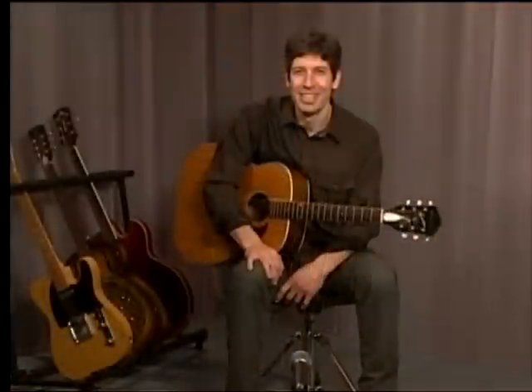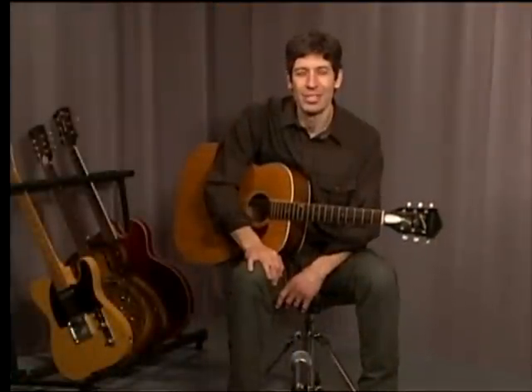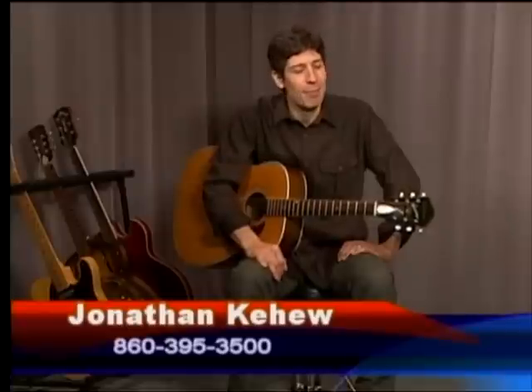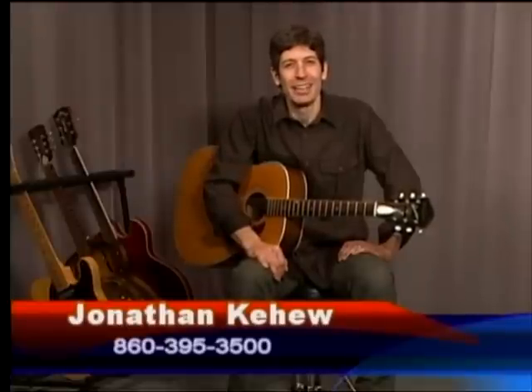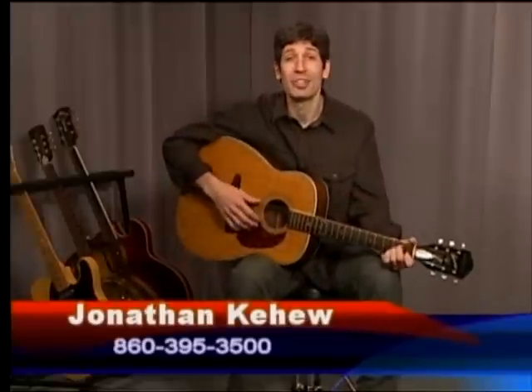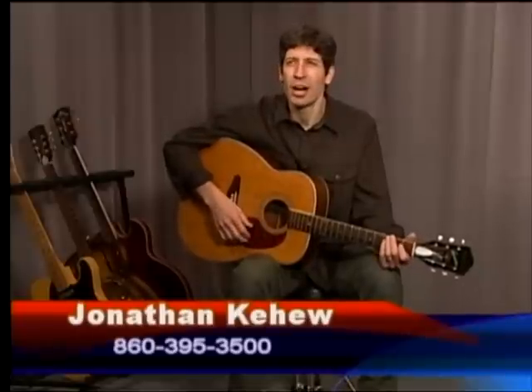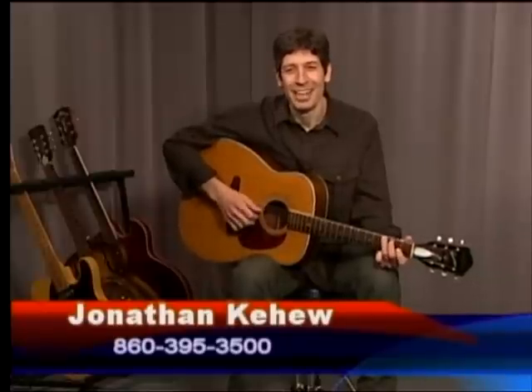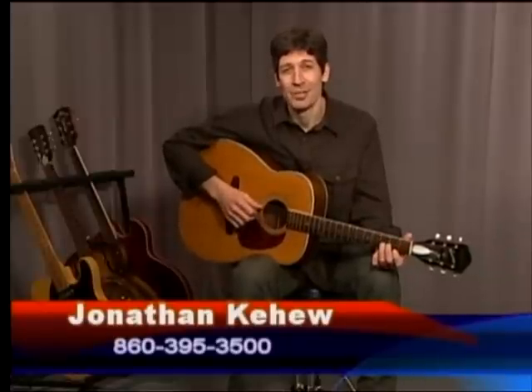You may have a couple of questions about this, and I'm happy to talk to you or you can send me an email. The email address will run during the credits, but I'll give it to you right now: info at corner-music.com. My name is Jonathan Kiyu — I'd be happy to hear from you. Give me some feedback. Your questions make me a better teacher. I've taught guitar since 1992 and I've had some great questions over the years.